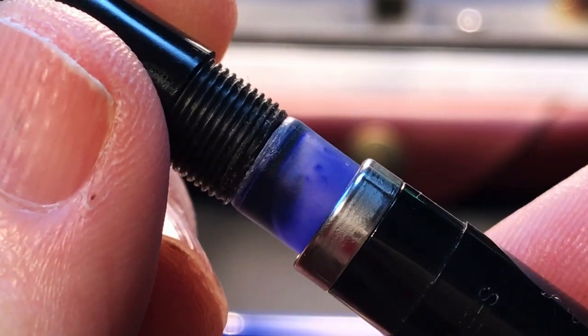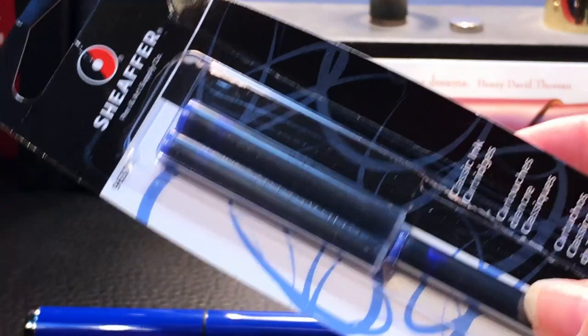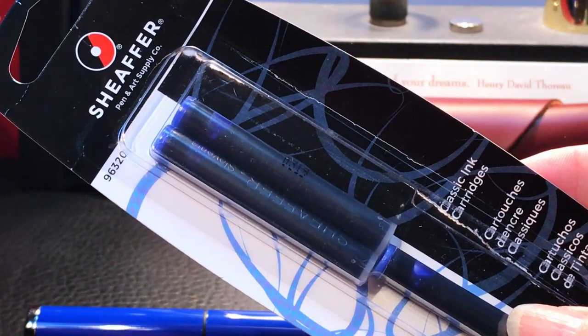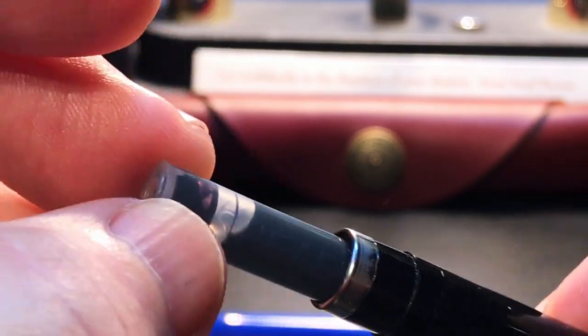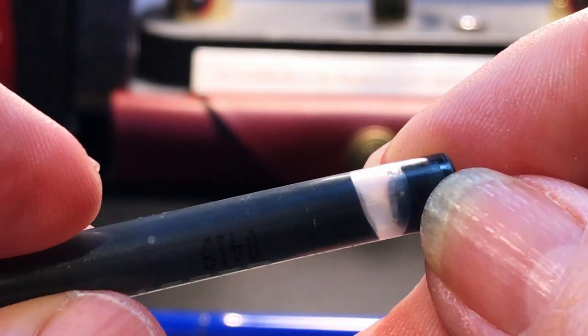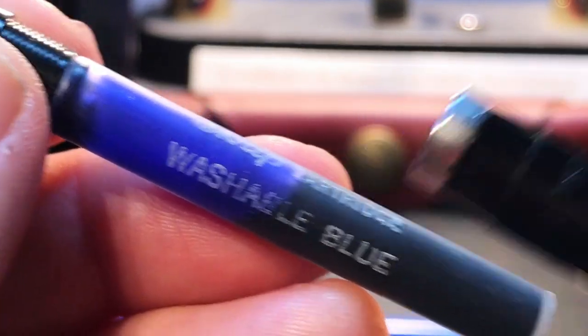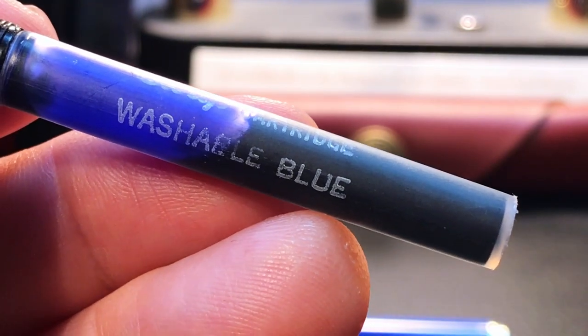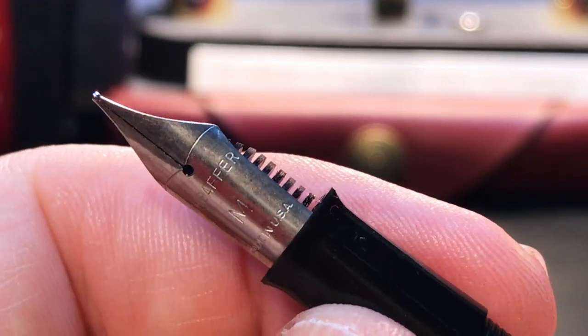When we unscrew the section, we see the top of the barrel and the vintage Schaefer washable blue cartridge that came with the pen. The modern Schaefer cartridges I bought with the Schaefer Pop are slightly too big — they get stuck in this barrel; they go in all right, but when you unscrew the section, the barrel pulls the cartridge out. It might require just a little bit of shaving of the ends of the modern cartridges to make them fit the vintage barrel. At this point I'm syringe-filling the washable blue into the vintage converter. I suspect the nib and feed are not removable on this 50-year-old pen.